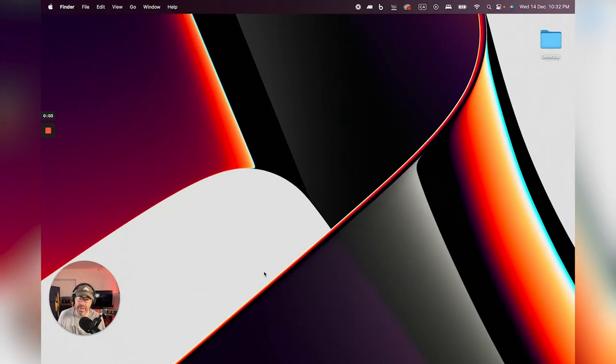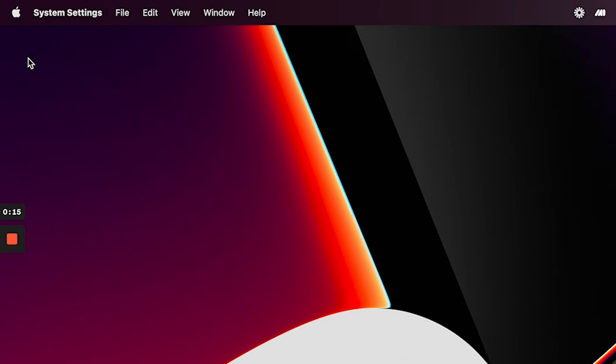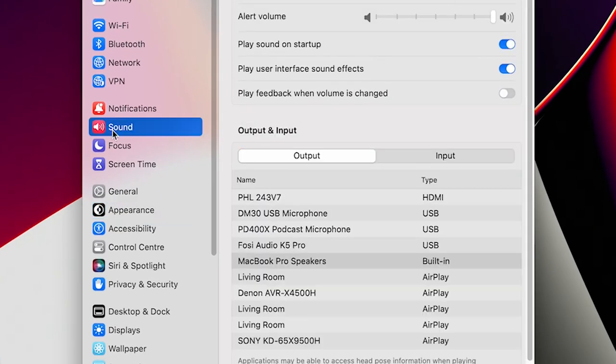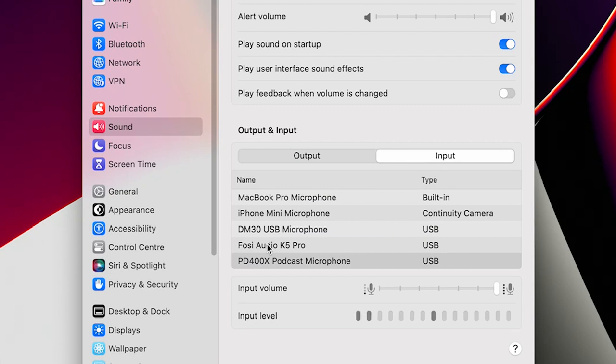For Mac users, here's where to go once you plug in the Fosse Audio K5 Pro: click the Apple icon, go to System Settings, open the Sound area, and in your Output and Input tabs within Sound you should see the Fosse Audio K5 Pro listed. Select it for output, and also change the input to the Fosse Audio K5 Pro.